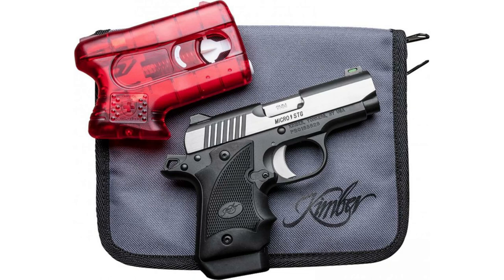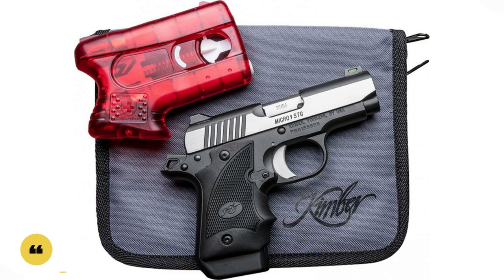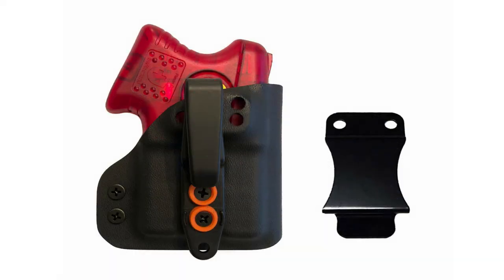Welcome to Bear Armory, a channel about self-defense tools and hobbies with character. Let's go! Traveling around the internet in search of interesting video content, I came across the Kimmer Pepper Blaster 2. I don't know who came up with the name, but okay.